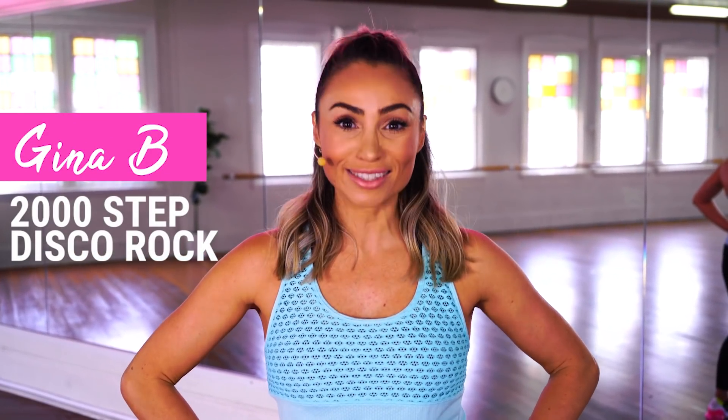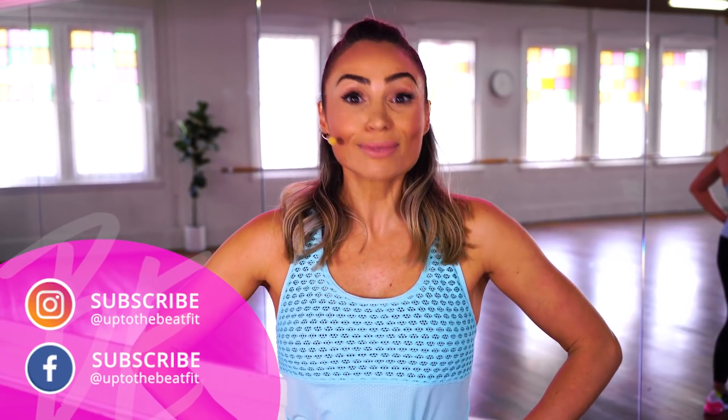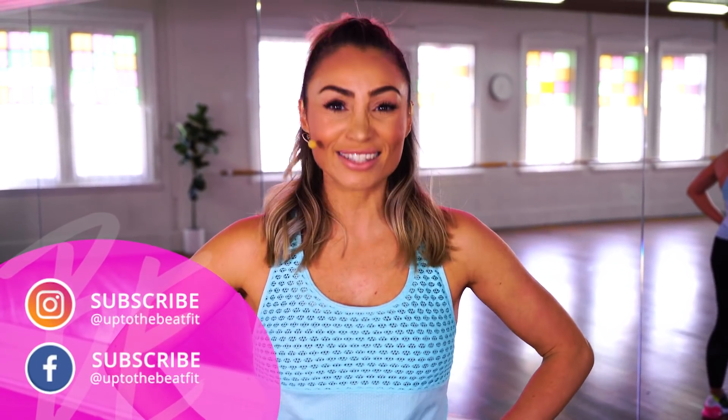Hey everyone, it's Gina V here and we're about to do a 2,000 step disco rock walk. It's an easy pace so it's great for beginners or if you just want to take more of an active rest day. If you like this workout don't forget to subscribe to my channel, but for now let's walk it out.